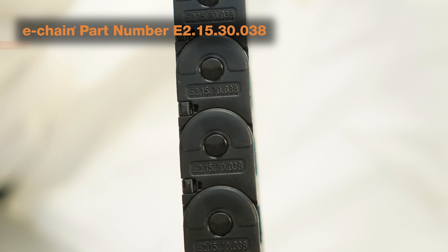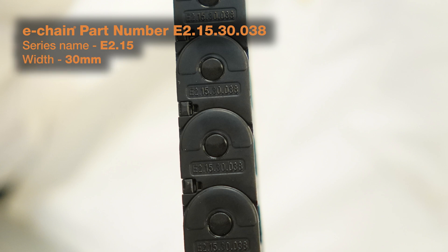So we have a series name of E215. The 30 stands for a 30 millimeter width, and the 038 stands for a 38 millimeter bending radius. That part number can be read directly off of the chain and used for ordering.